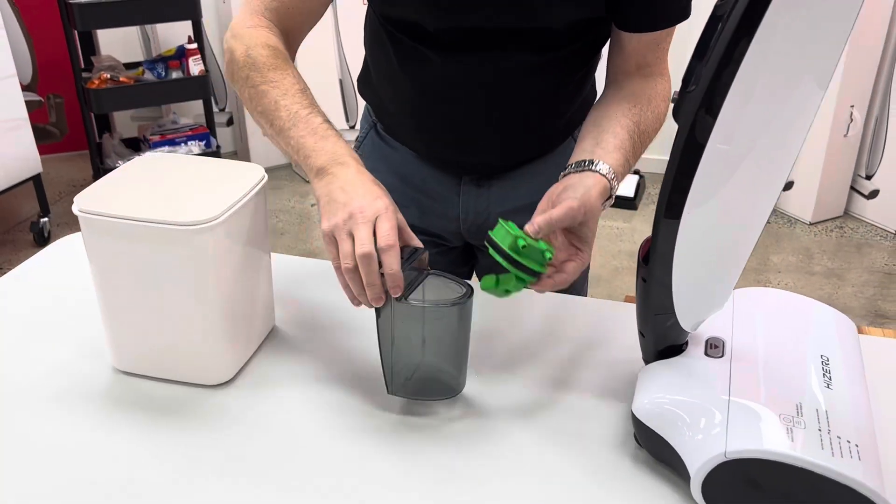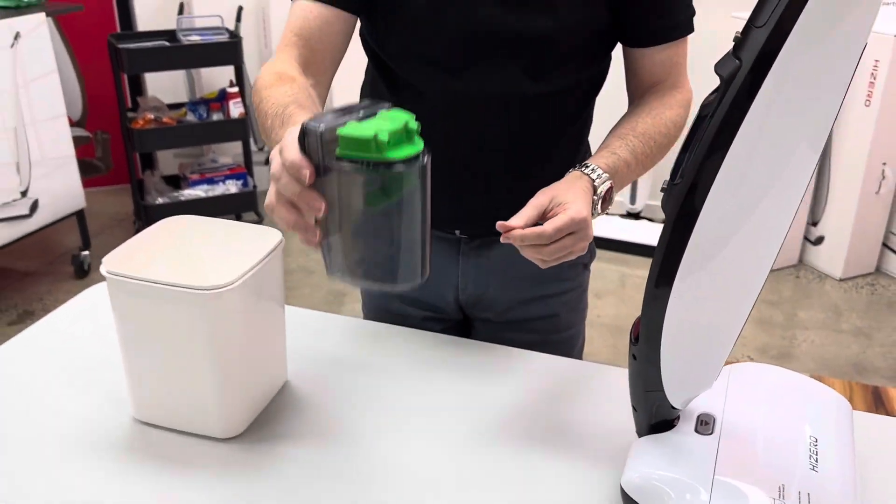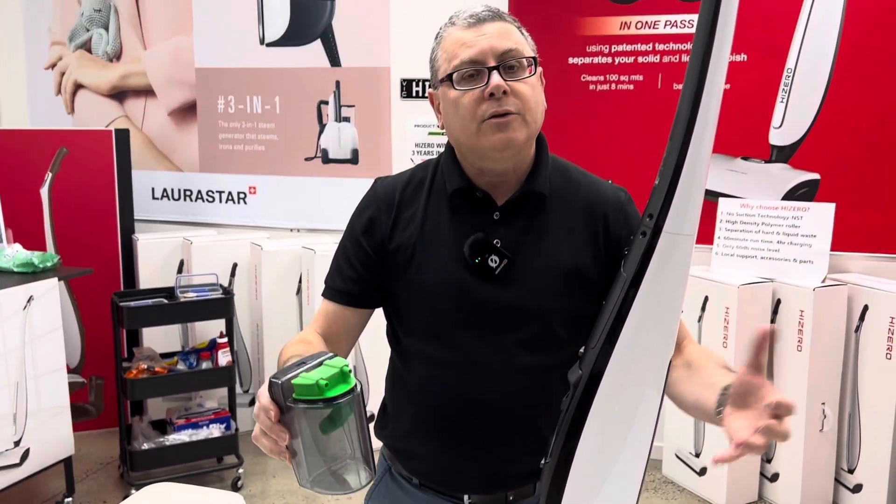Reposition that on top of the bottle and you're set and done. You'll probably only need to do this once a month.